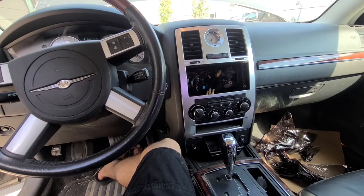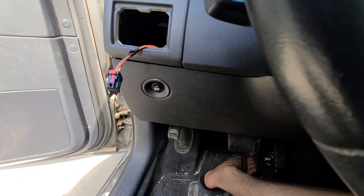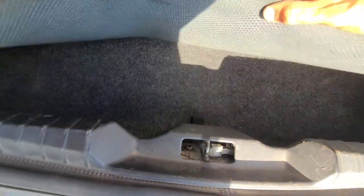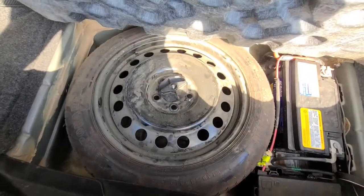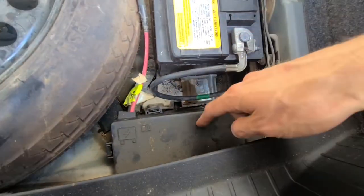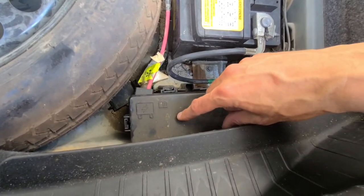The fuse box you need is located in the trunk, just next to the battery. So first, pop the trunk and get outside. You want to lift this cover that's on top of the battery — the fuse box you need is located just here, next to the battery.